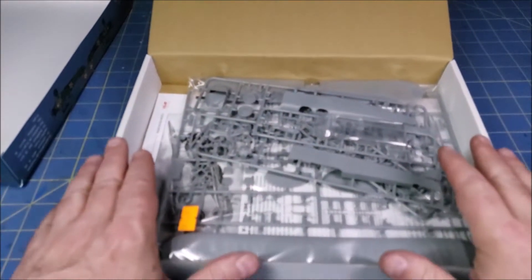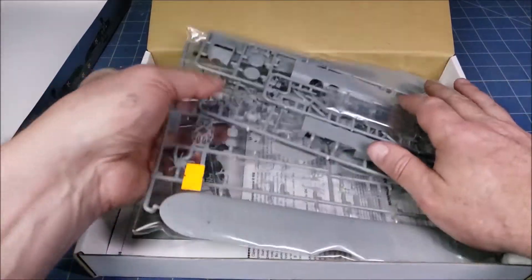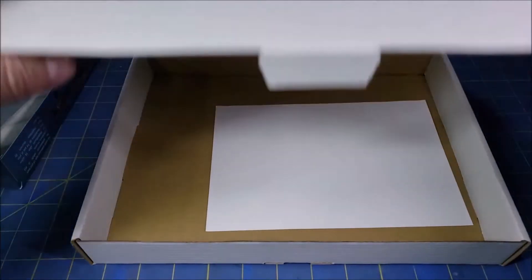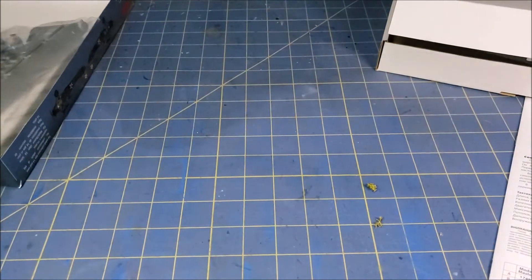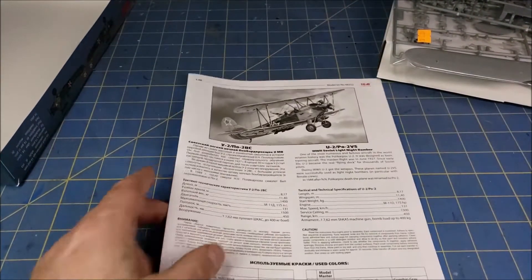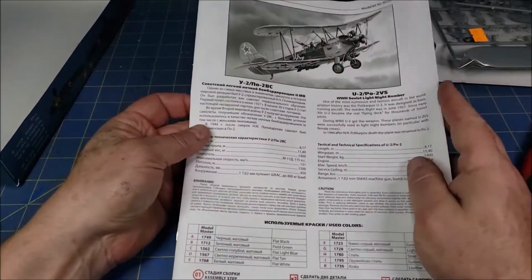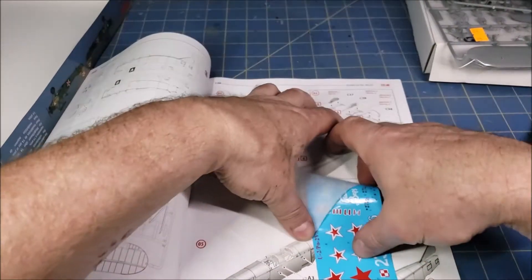The box is ICM, pretty similar to a lot of the other Russian model boxes we get — Zvezda does this and apparently ICM is doing it too. Inside we have a bag of parts, an instruction sheet, and a note that if we have any issues, ICM wants us to reach out to them, which is really cool. We also have transfers. They look to be fairly in-register and fairly thin.